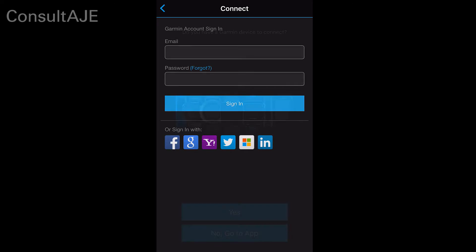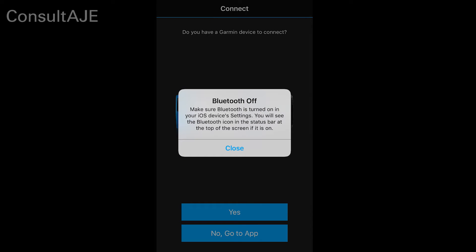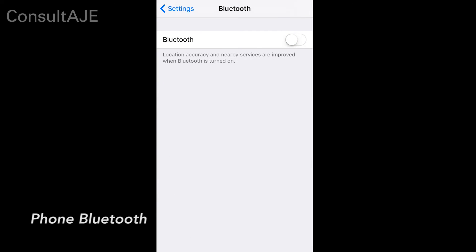To log in to Garmin Connect mobile, enter your email address and password and then click the Sign In button. Select Yes to continue. You will be prompted to turn on Bluetooth. Select Close and then hit the Home button on your iPhone device. Select Settings and then turn on Bluetooth.